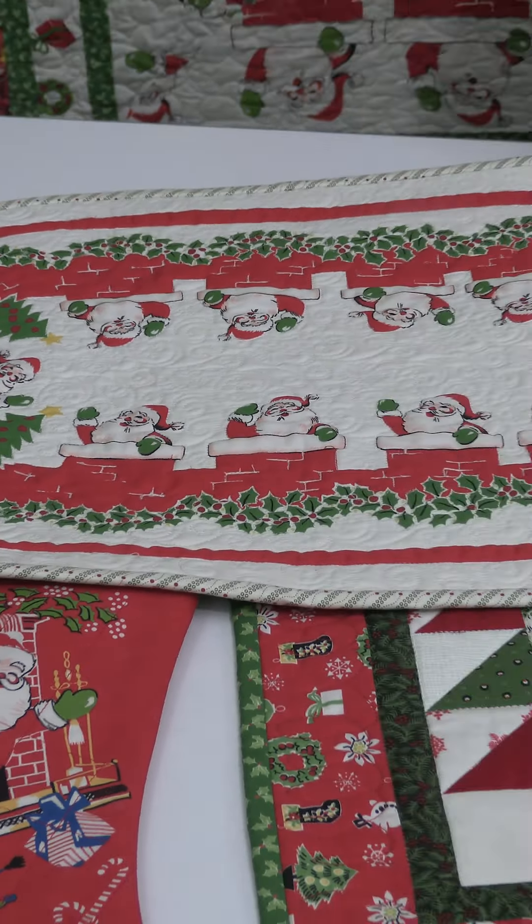It looks like I did a lot of work, and it's just a little notes on the quilting. Make it your little snow swirls and you're set to go, and she's thought of everything.